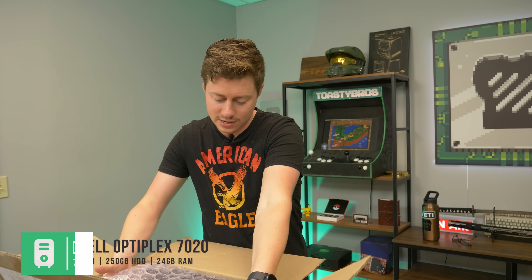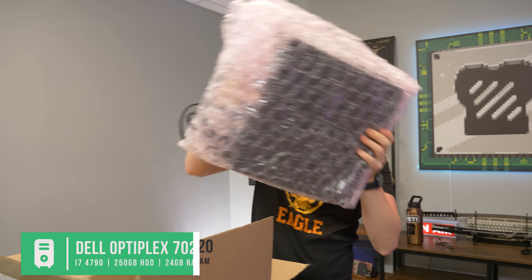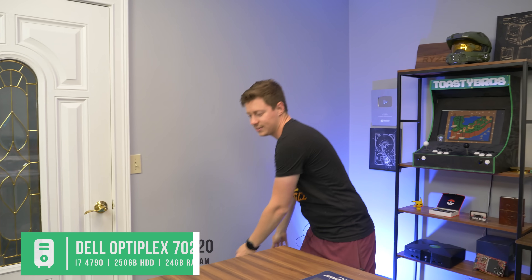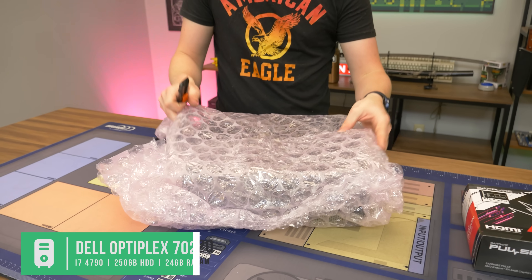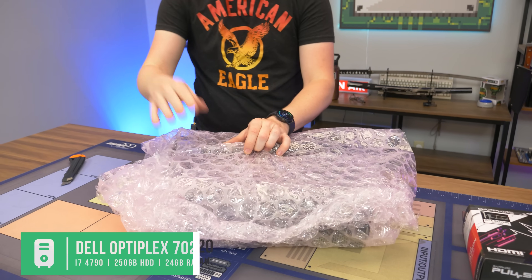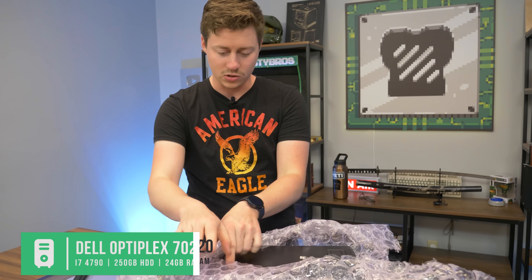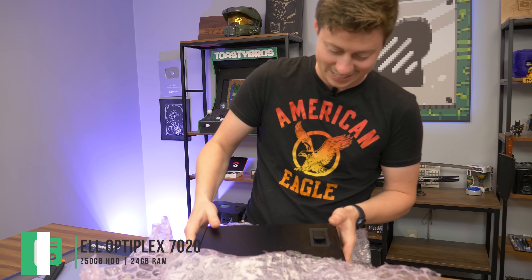Typical eBay special here — you can get these Dell Optiplexes from everywhere: eBay, your old school, your old office, whatever. They're very prevalent. Dell is a really popular pre-built company for OEMs and they used to ship these things out by the thousands to big companies and corporations, so now they're just kind of collecting dust in some places. A lot of places are upgrading slowly but surely and so they sell these things typically by the pallet full, and this one is definitely taking some damage.